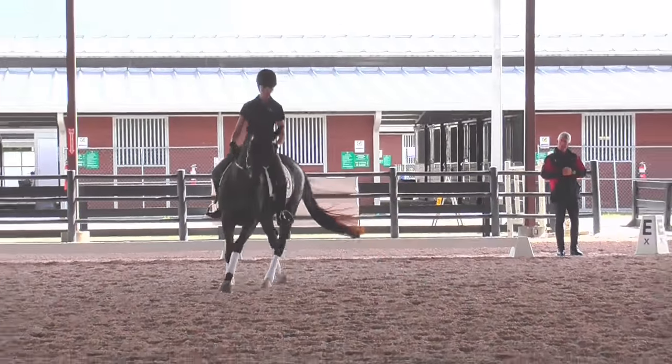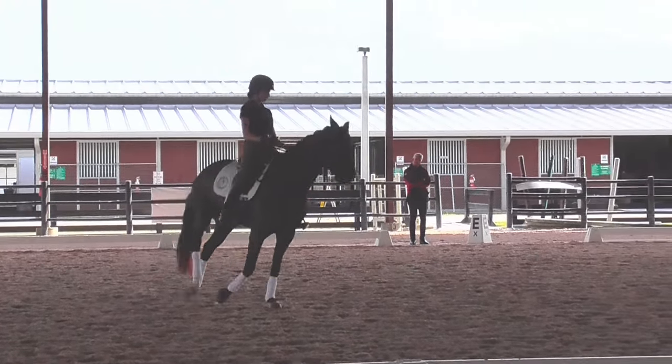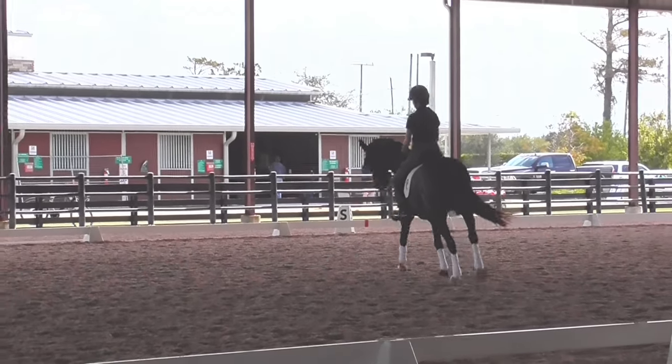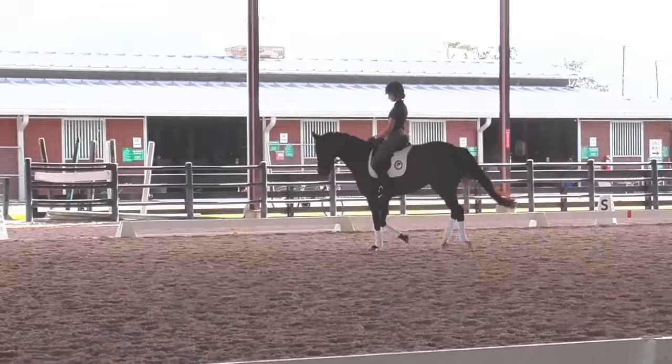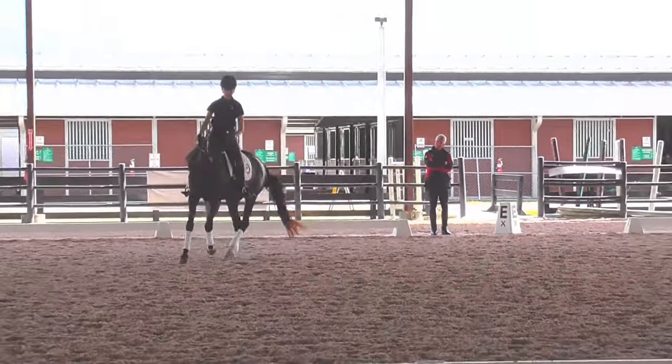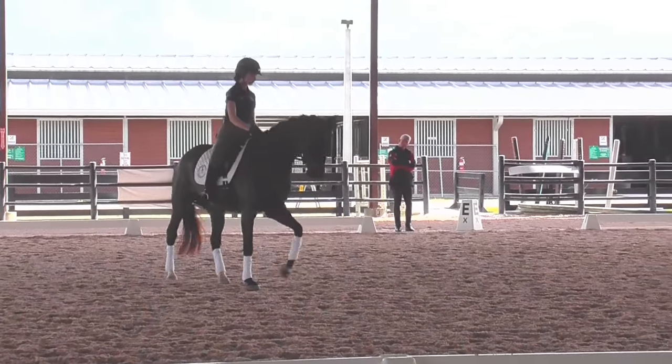That's it. And down. Bending. So stay here. That's okay. And a little round. A little rounder — when you can. Good. Super.